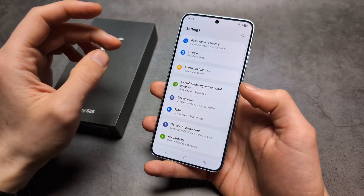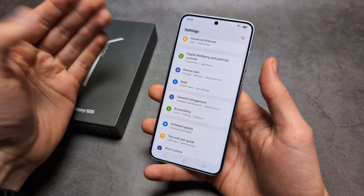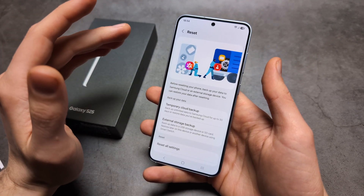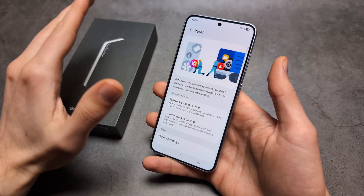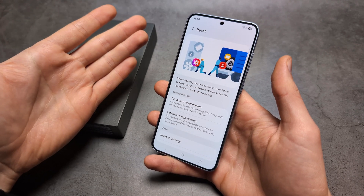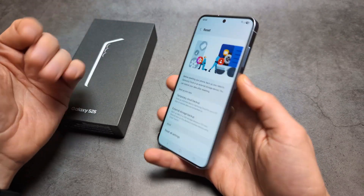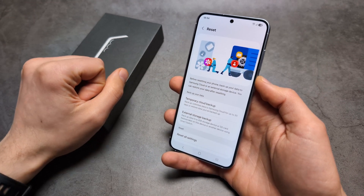Finally, if you still can't figure out what's going on and maybe have a virus you can't detect, go to General Management, save all your data, and do a hard reset. It will return the phone to factory state, delete everything, and give you a fresh phone. This is probably the best option if you really can't find what's causing the issue. Anyway, good luck!